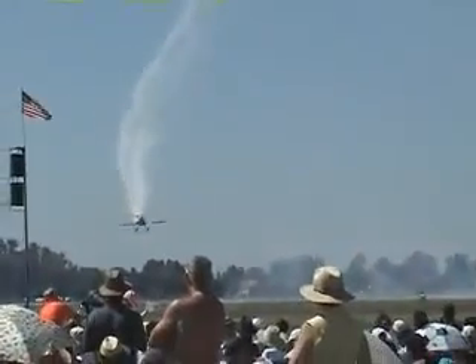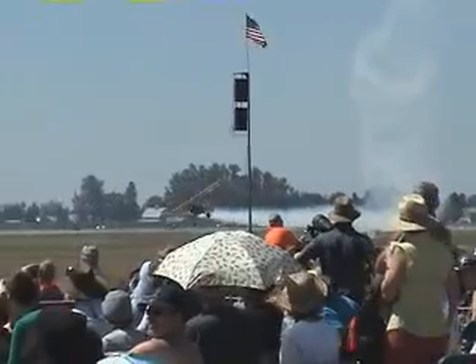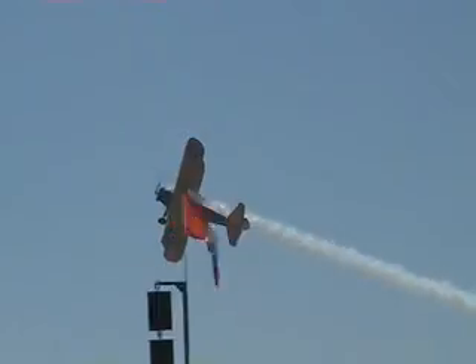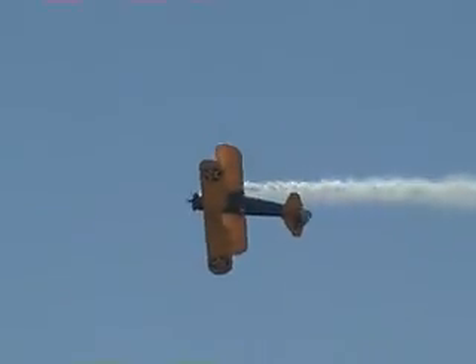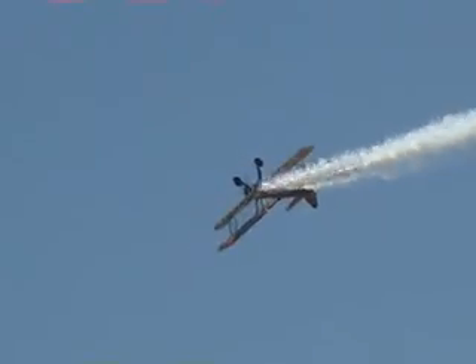Okay, coming back into the show area now, lining himself up with that show line that probably you can't see, but he can, and that's the important thing. Nice and close to the ground.